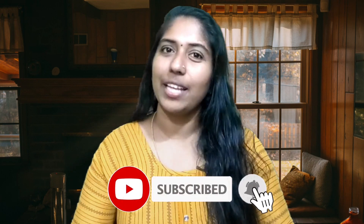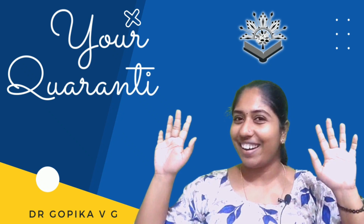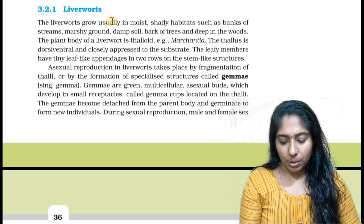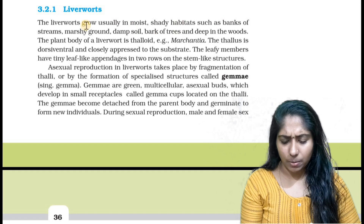Please do subscribe and click the notification. The liverworts grow usually in moist, shady habitats such as banks of streams, marshy ground, damp soil,